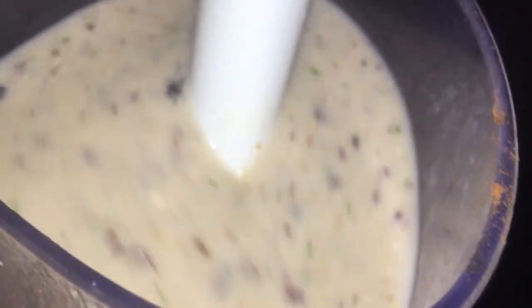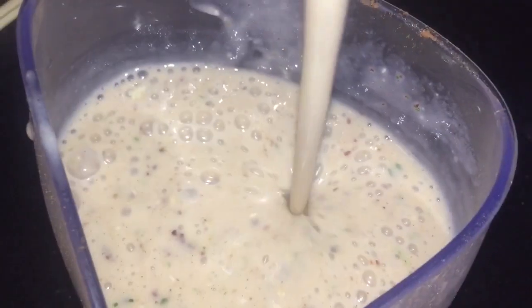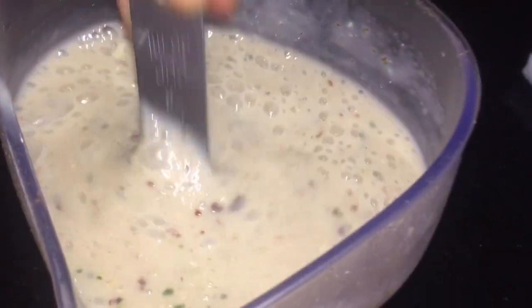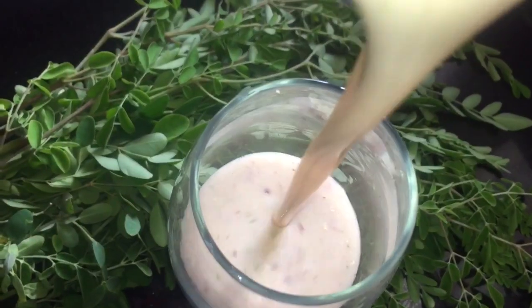I am going to blend this very smooth. With the water that I am putting in, it is not going to be too runny, but it will be very thick and filling. So this could be a wonderful meal replacement — it will keep you full. You can see how thick this is. If you wanted it a little less thick, you can add less water.